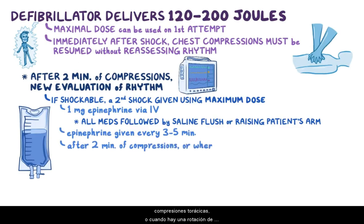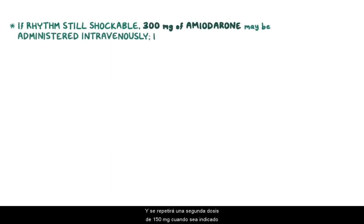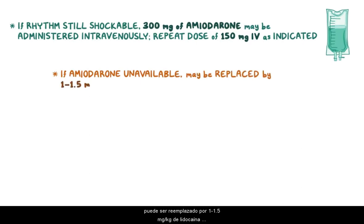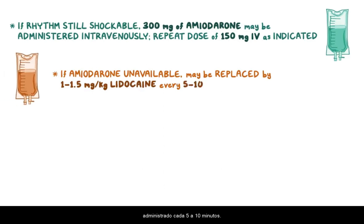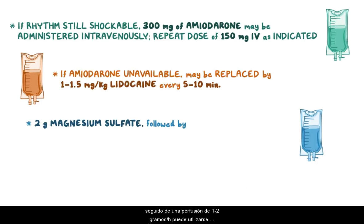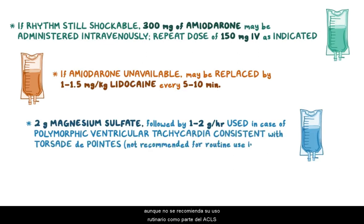After two minutes of chest compressions, or when there's a rotation of the person doing CPR, the rhythm is checked again. If the rhythm is still shockable after a third defibrillation attempt, 300 mg of amiodarone may be administered intravenously, with a repeat dose of 150 mg IV as indicated. If amiodarone is unavailable, it may be replaced by 1 to 1.5 mg per kg of lidocaine given every 5 to 10 minutes. Additionally, 2 g of magnesium sulfate followed by a maintenance infusion of 1 to 2 g per hour may be used in case of polymorphic ventricular tachycardia consistent with torsades de pointes, but it's not recommended for routine use in ACLS.